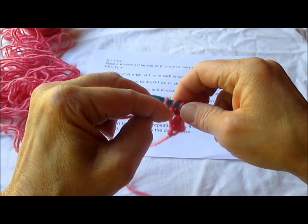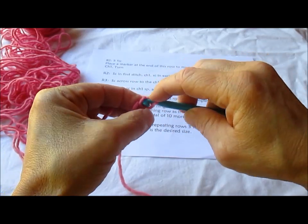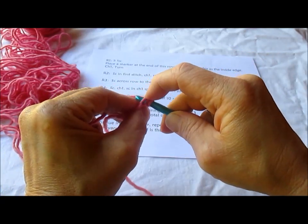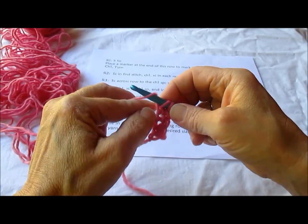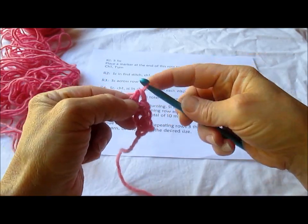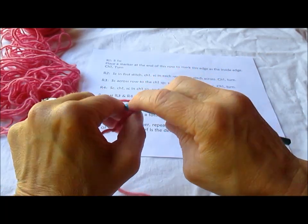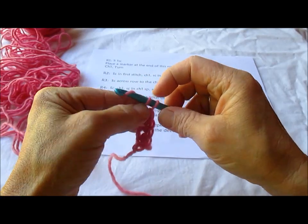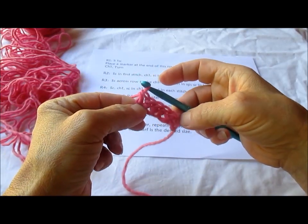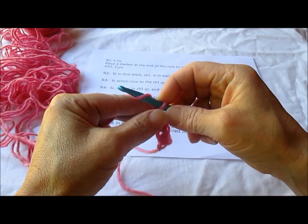There we go, there's our chain and that's 3. Draw up a loop, make the chain, make our stitch — that's 4. Under 2 loops, make the chain and make our stitch. So that's 5: 1, 2, 3, 4, 5, and we're going to chain 1.